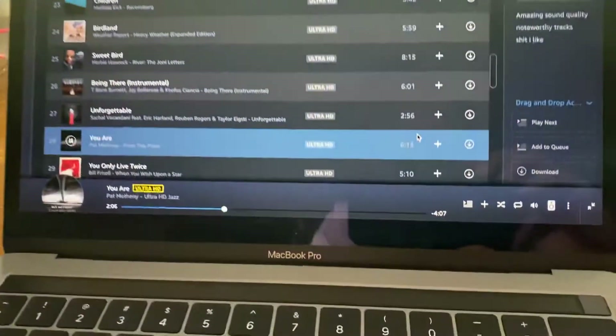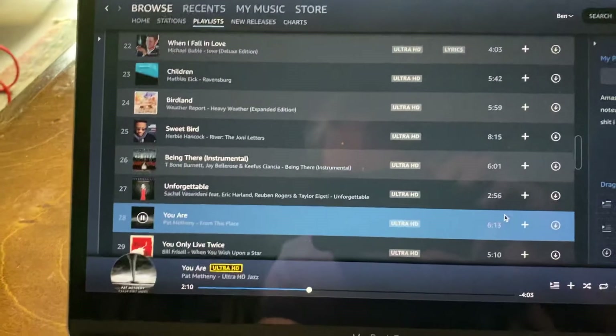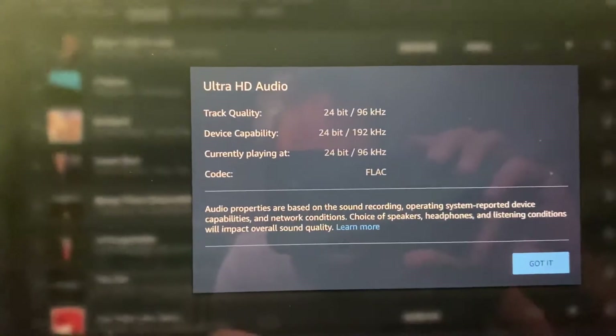I'm using the Amazon Music software, and I'm listening to tracks in Ultra HD. As you can see, this track here is 24-bit, 96 kilohertz.